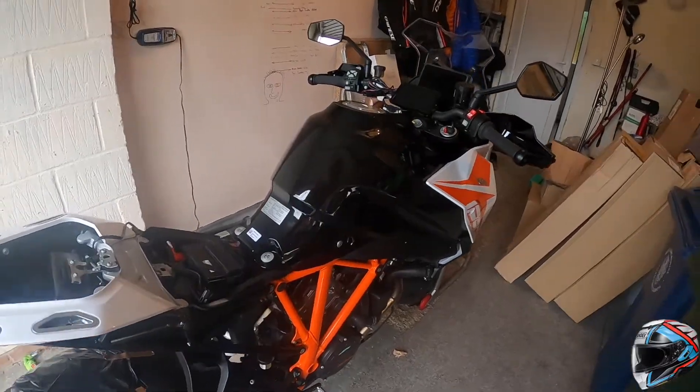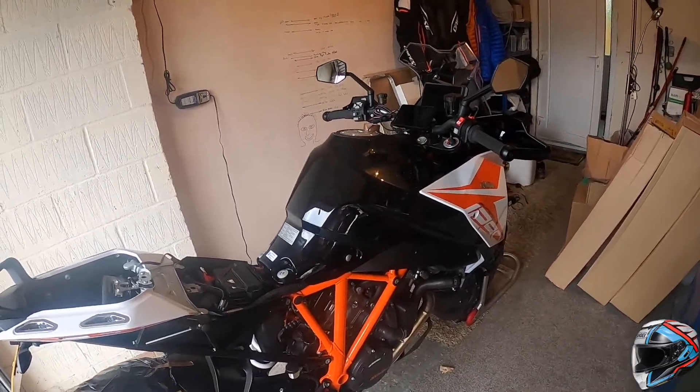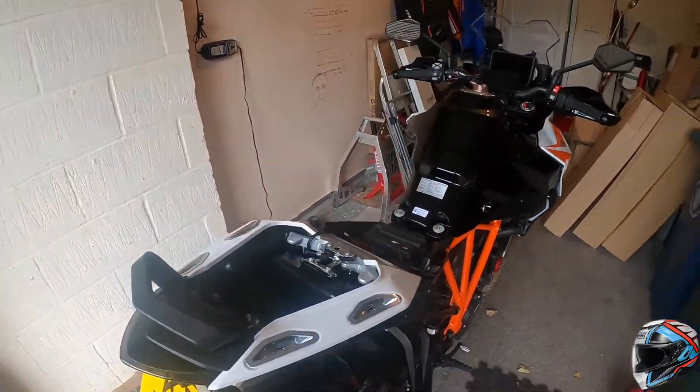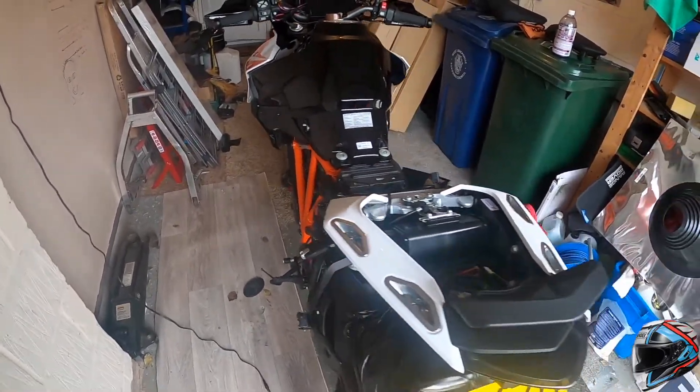For those who don't know, ACF 50 was produced for the aerospace industry to protect fuselages from all weather. So yeah, very good product.